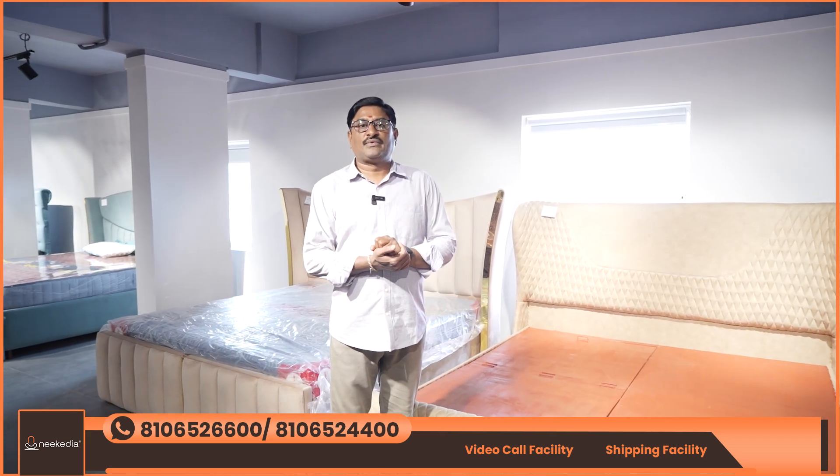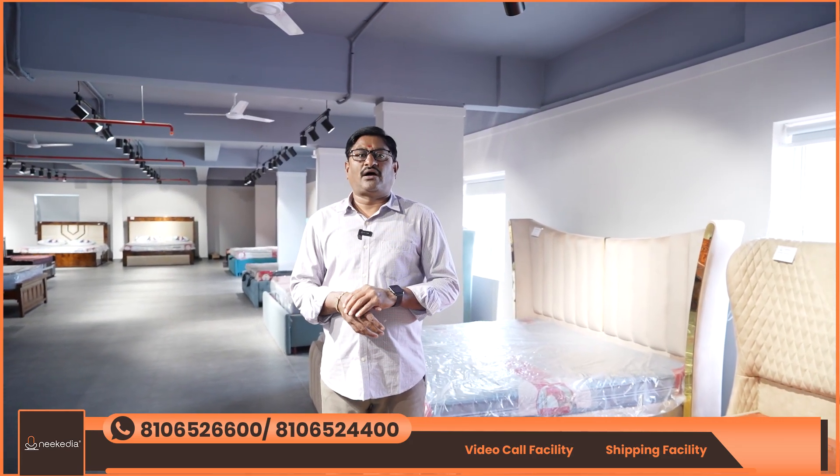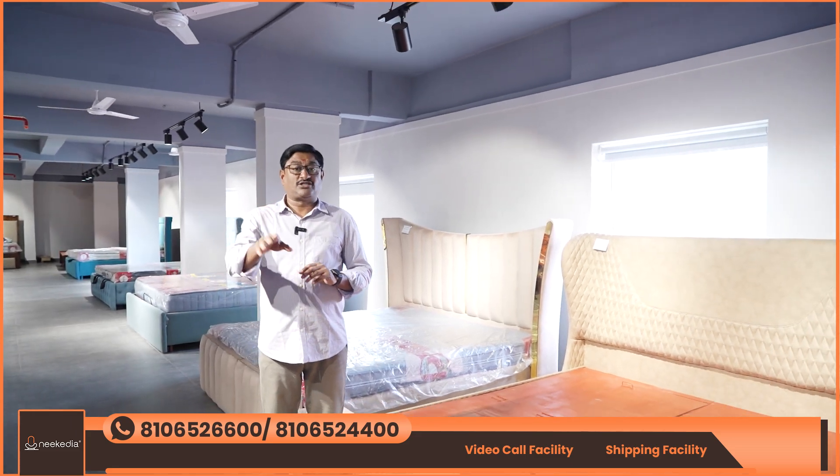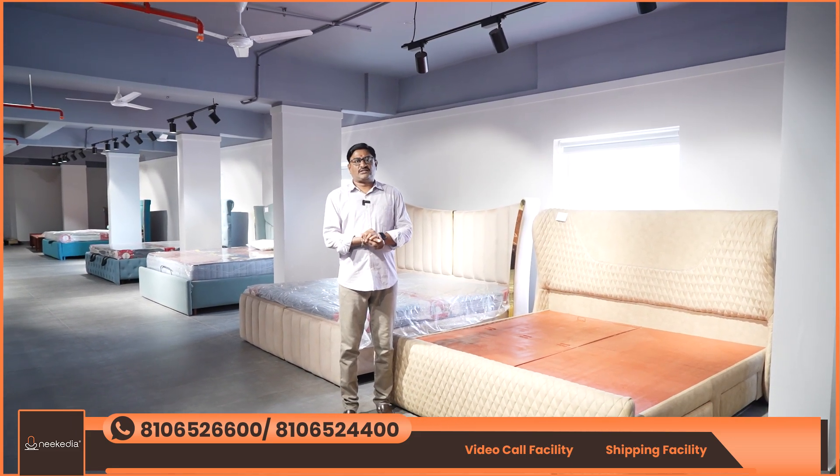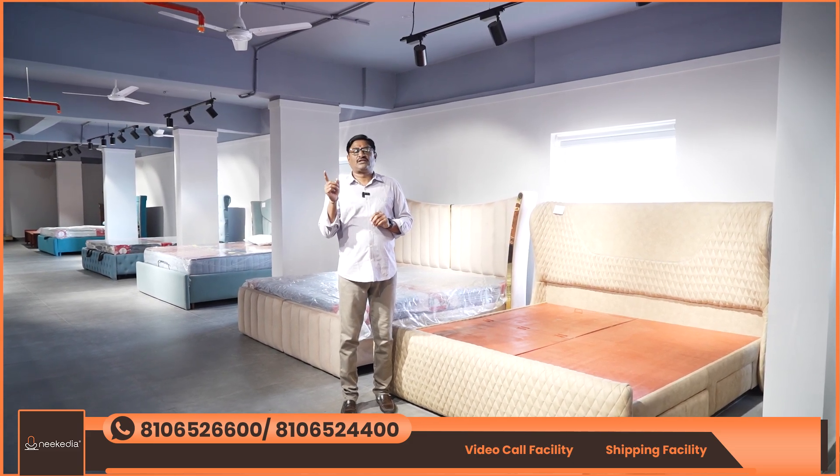Visit us at the nearby showroom. You are aware of the finishing and quality. We are talking about what we have in India — Nikadia furniture. Please follow this channel to know more. I'll be sure. Bye bye.